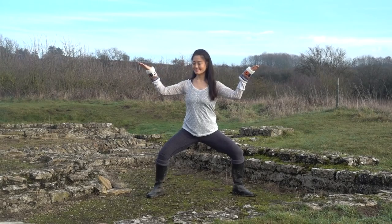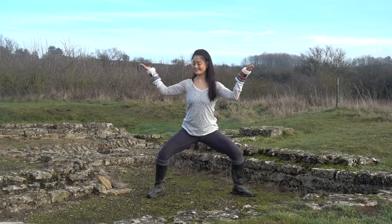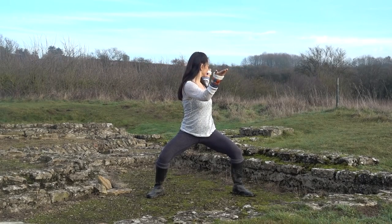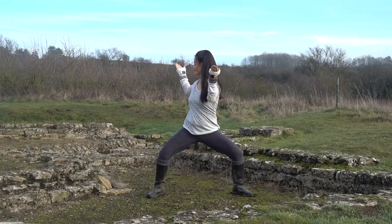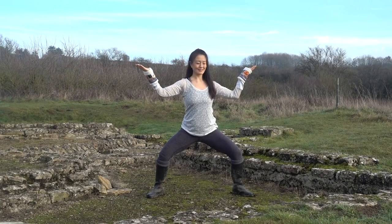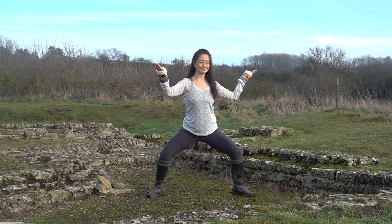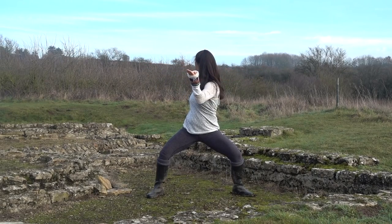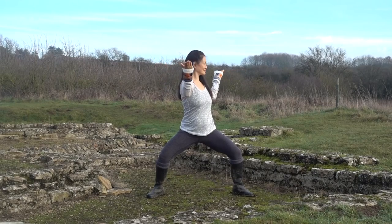Keep the palms turned toward the sky, as if balancing platters on each hand. Bear forms are part of the five animal frolics. Bears correlate to winter and the water element. This form draws on the power and strength of the bear, but also uses twisting movements that stimulate and release tension from the lower back, kidneys and adrenal glands. As determined creatures that move with heaviness, power and fearlessness, bears know how to conserve energy, yet also know when and how to put their strength forward. This ability to be strong and powerful, yet also able to conserve our energy, is a pretty good model for how we can also live our lives.